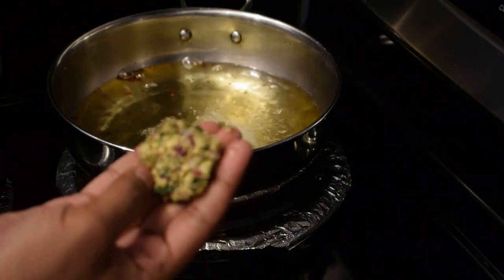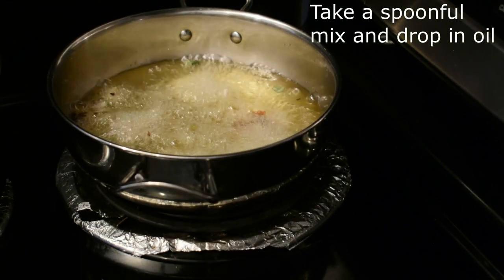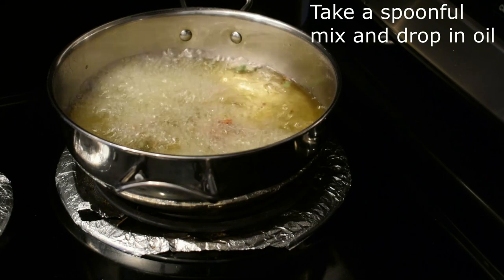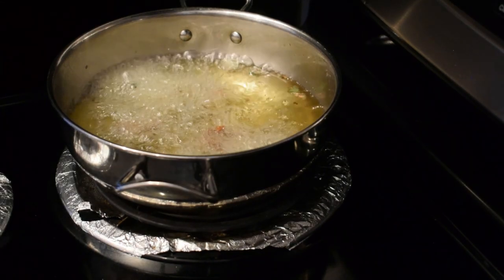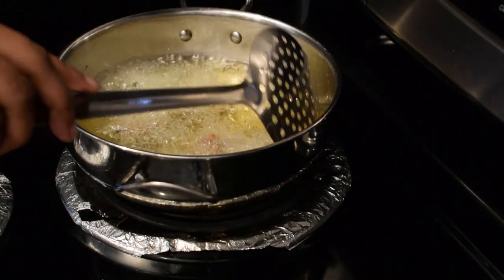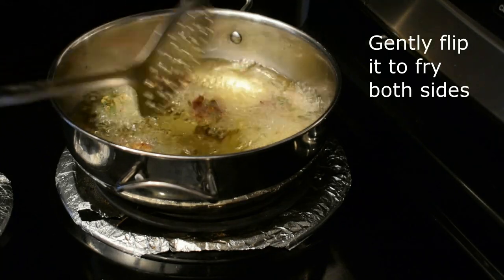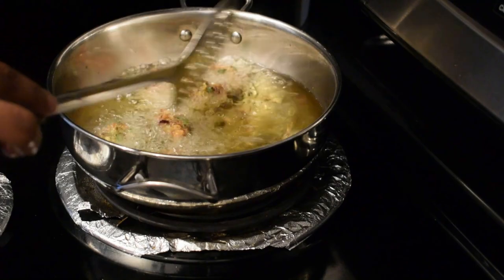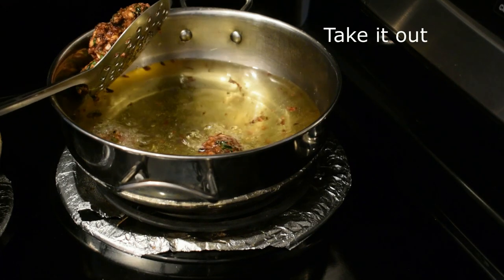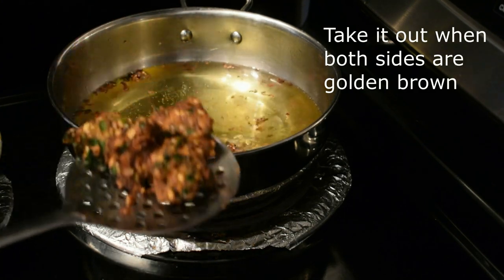It is crispy. Add 1 teaspoon of a spoon to the spoon. Put it in the pan. Fry it in golden color and put it in the middle of the dough.